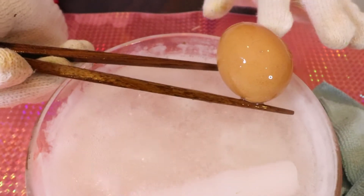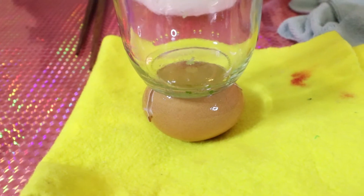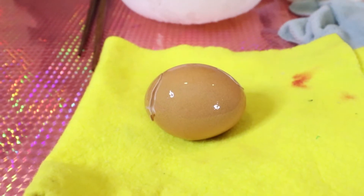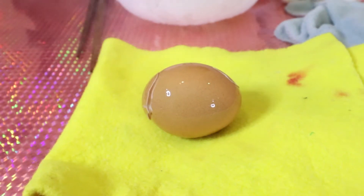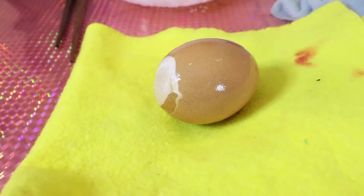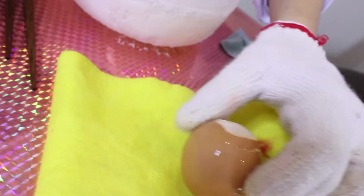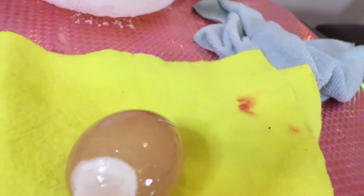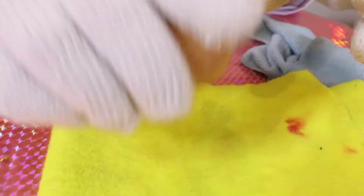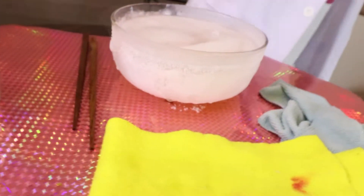Okay, so this is our egg and there's a little bit of a crack in the bottom, so let's peel it out. Let's smash it — three, two, one — oh my god, it's too difficult! It's super strong, cannot peel. It's frozen solid.